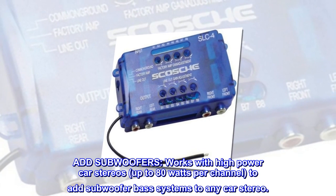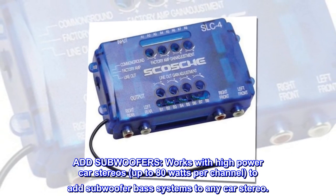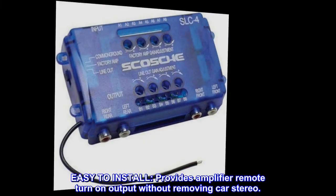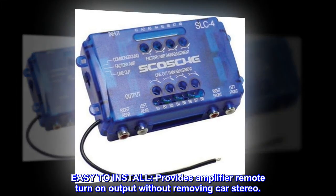Works with high-power car stereos up to 80 watts per channel to add subwoofer bass systems to any car stereo. Easy to install — provides amplifier remote turn-on output without removing the car stereo.